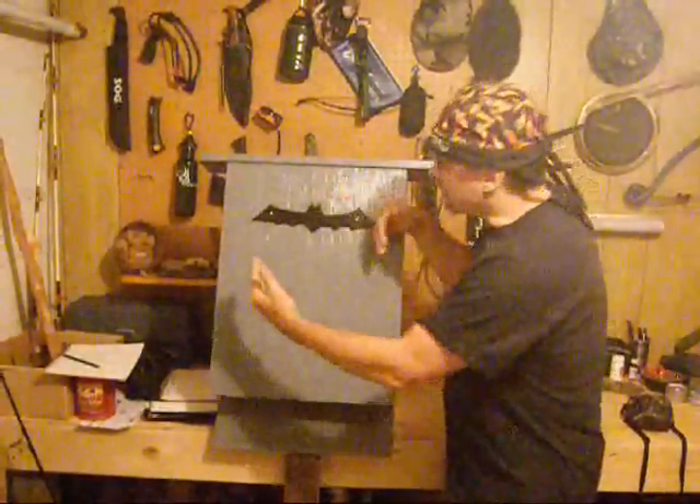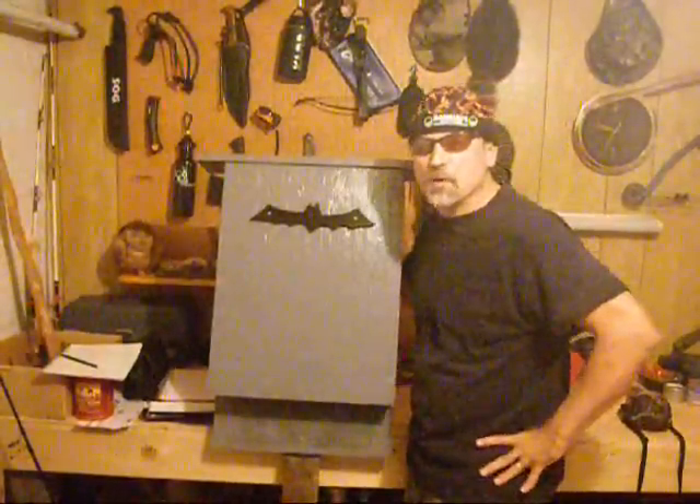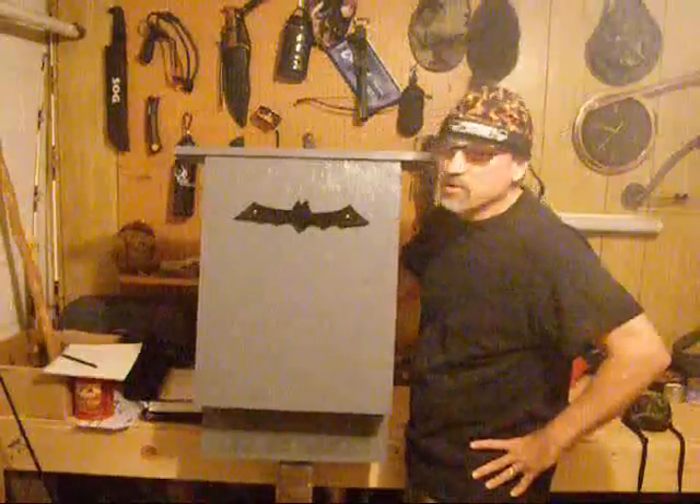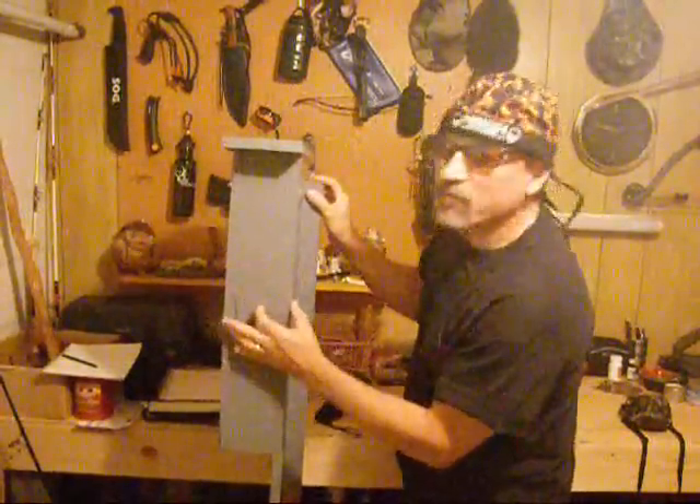The smaller bat houses you see might house one bat, if at all — they don't really tend to do well. I recommend a nice large box. It doesn't have to be this wide; it can be half the width with only one chamber.